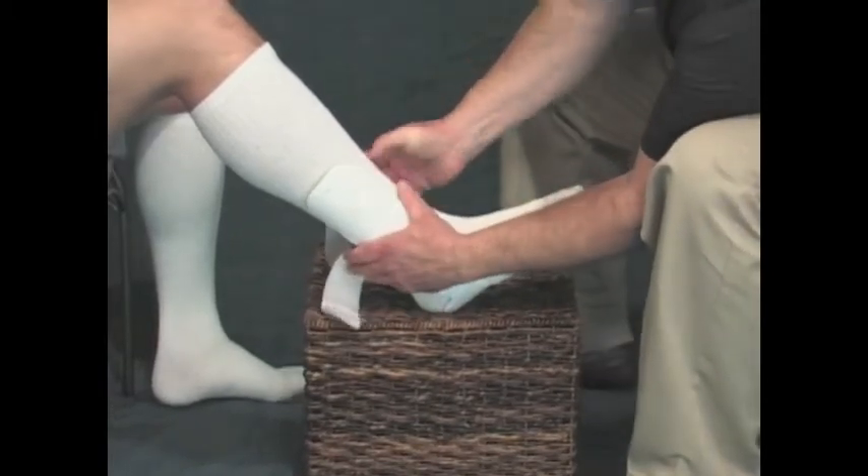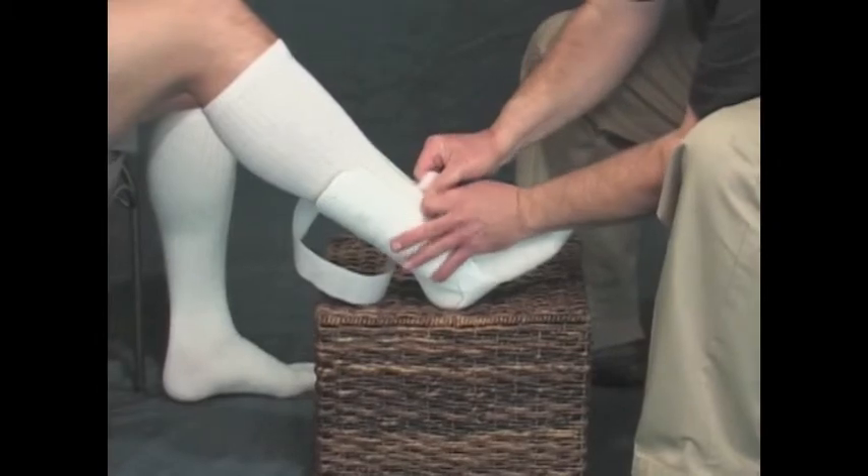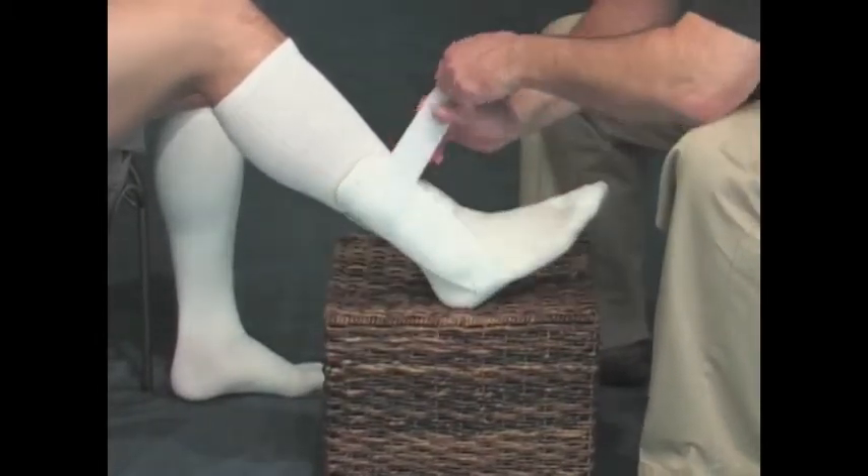Apply the bottom encircling strap first, and then proceed to the other strap. Adjust both straps as necessary to achieve a snug, form-fitting result.